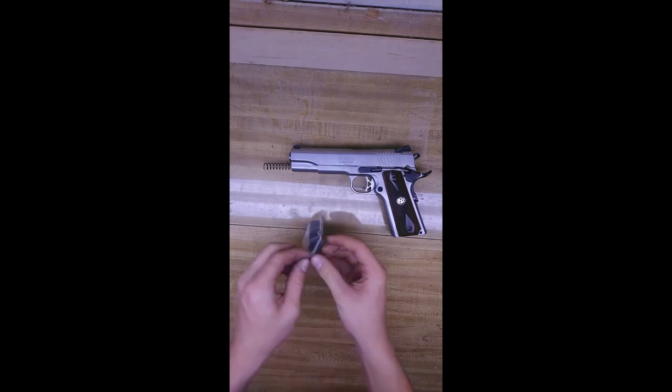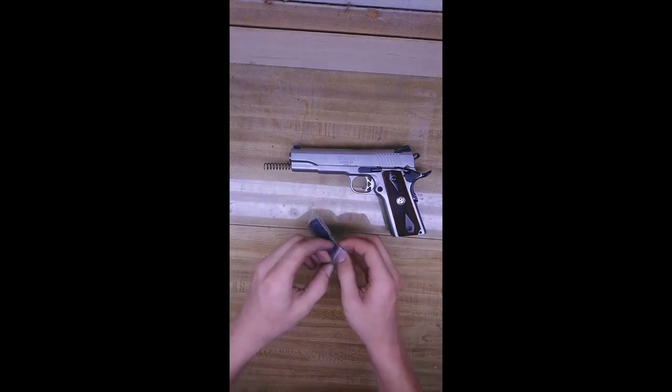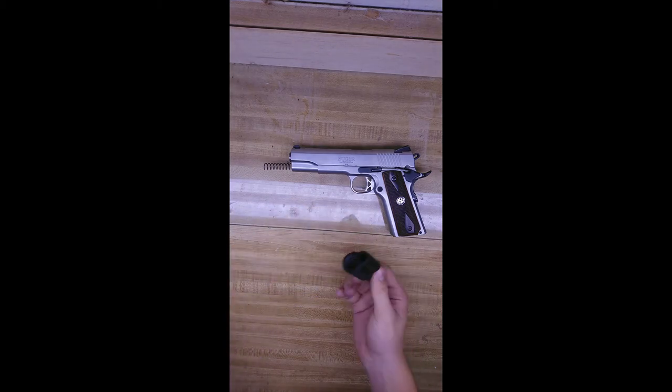Okay, now here's your compensator. You pull this out.